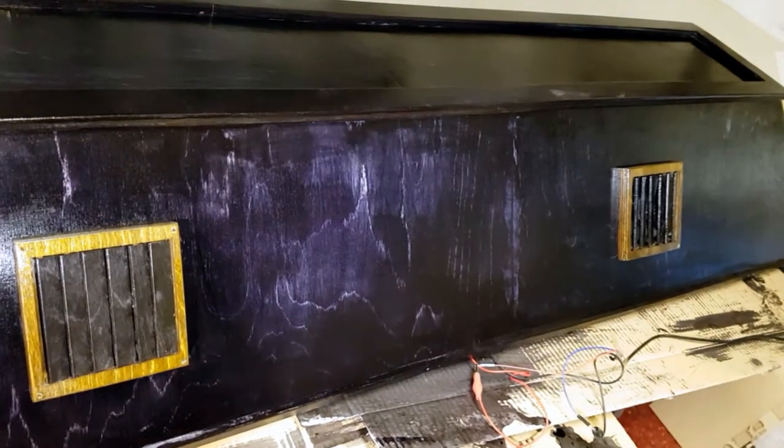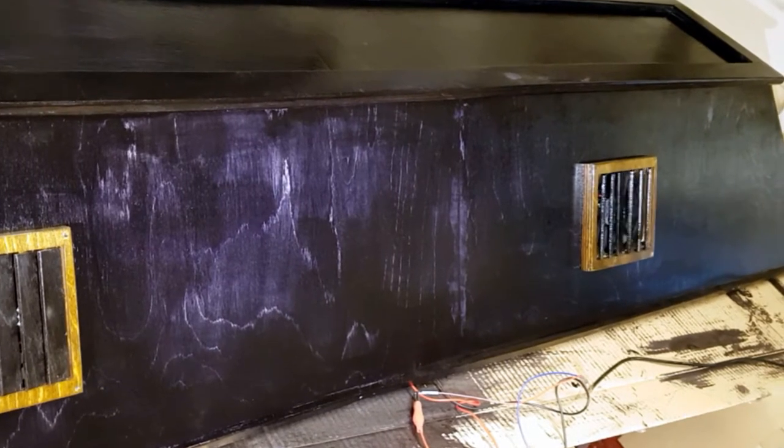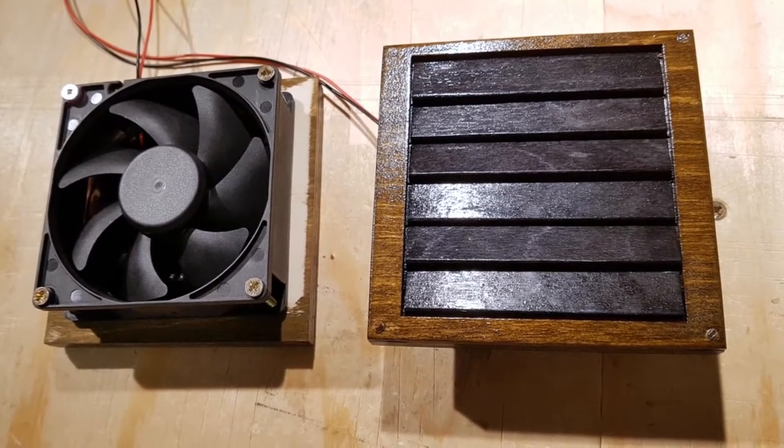This is a tutorial for a custom fan vent housing. The vent opens up as soon as the fan goes on. I will be using this as an extraction fan for a vivarium that I am building.